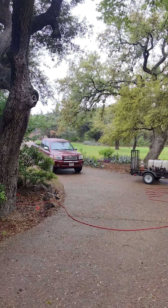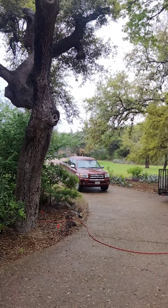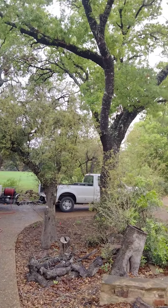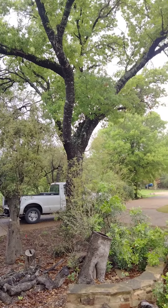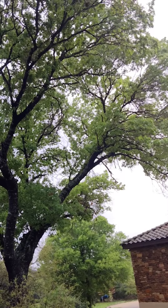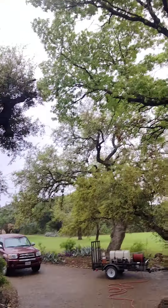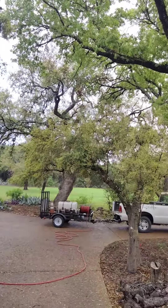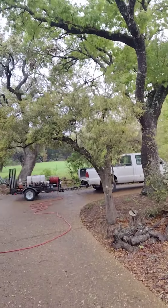This is Mike with Tribemania Tree Services. We're here on the job this morning doing a 200-gallon root inoculation. Last week we did a shape and balance on these big oak trees. This is a huge Texas red oak. We've got this big live oak here and another big live oak over there and some smaller trees out further.